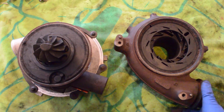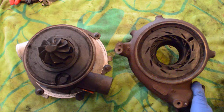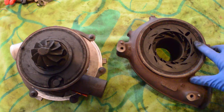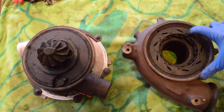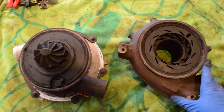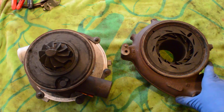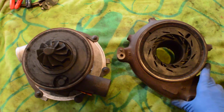I wanted to do a quick video today talking about the 6.0 Power Stroke Turbo. This is a VGT Turbo, or Variable Geometry Turbo. Some people call it a Variable Vein Turbo. You can see it's got these veins here that open and close. This one's in here for a quick rebuild today, but we'll talk a little bit about how it works, some of the common issues, and what you can do to fix those issues.